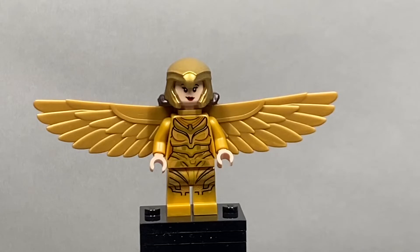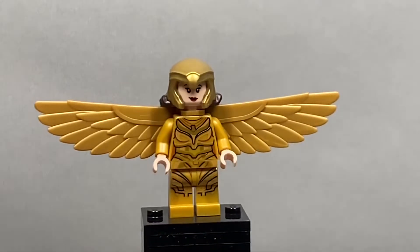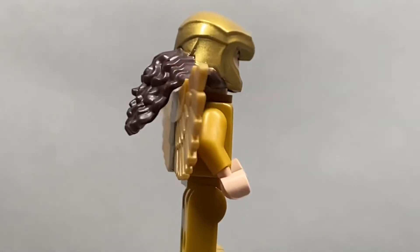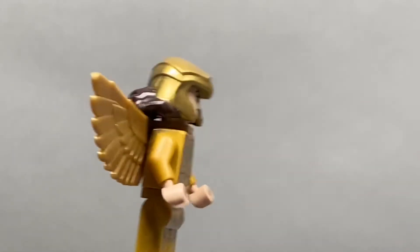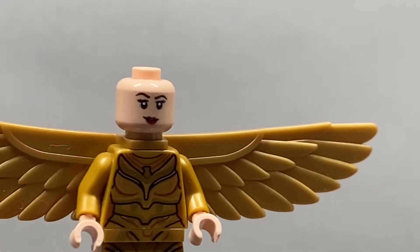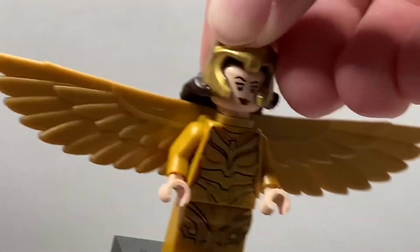We're gonna start off with Wonder Woman and this is, in my opinion, the worst Wonder Woman to date. It just looks really funky. The torso and leg printing is fairly cool, but once you turn around to the back and you see that huge gap with the hair coming out of the helmet — it's cool that they put it where you could have hair on the wings, but it's just so dumb looking. I really don't like it. I believe the face print is the same one from the Collectible Minifigure series, and it's nice that it's all done in shiny reflective gold, but besides that, Wonder Woman is terrible.